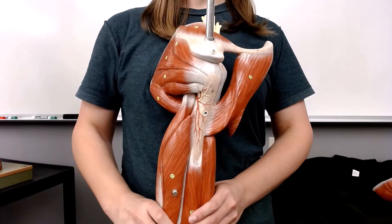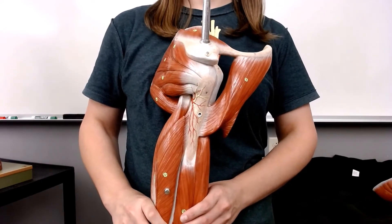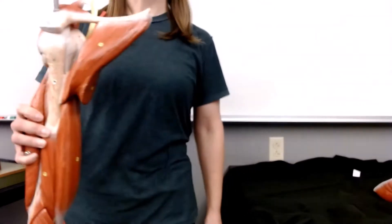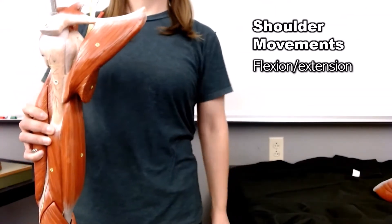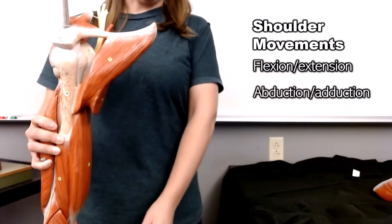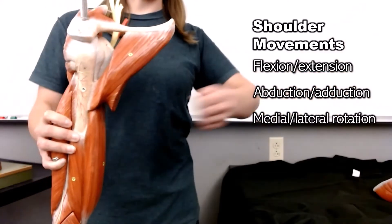Hello everyone. In this video I'm going to be talking about the muscles of the shoulder, specifically those which are at the glenohumeral joint. Just a reminder, that joint is capable of flexion, extension, abduction, adduction, medial rotation, and lateral rotation.